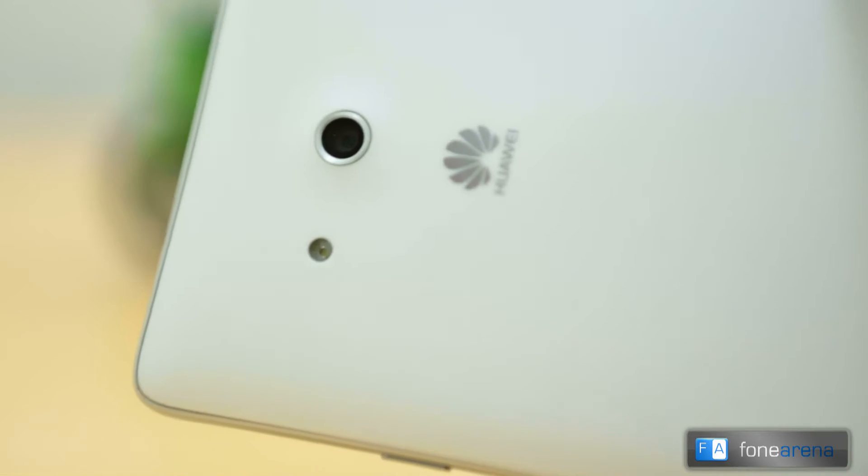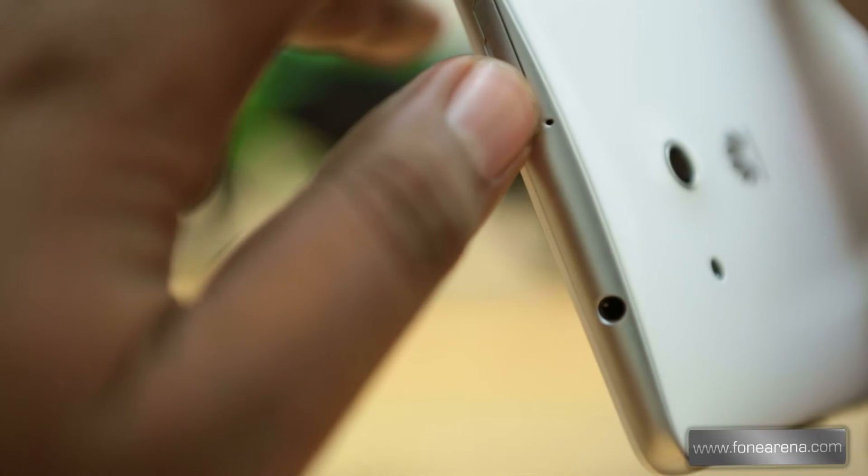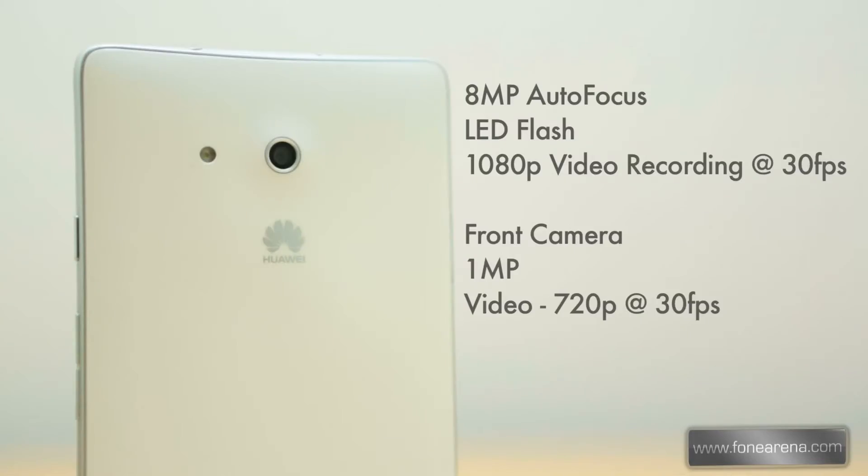The Ascend Mate has an 8 megapixel camera on the back. It looks like a pretty small lens, but that's because the device is huge. Right beside the lens you have the single LED flash. Over at the top you can notice a microphone hole, and it has two microphone holes — one at the bottom and one at the top — making it stereo recording for video. This is an 8 megapixel unit that can record 1080p Full HD videos at 30 FPS — those are the Huawei Ascend's camera specifications.